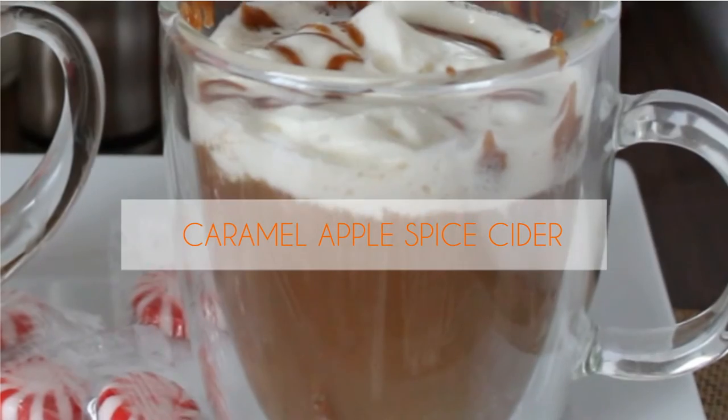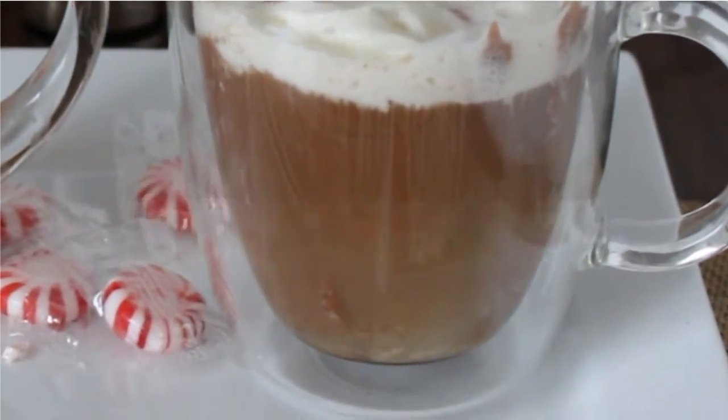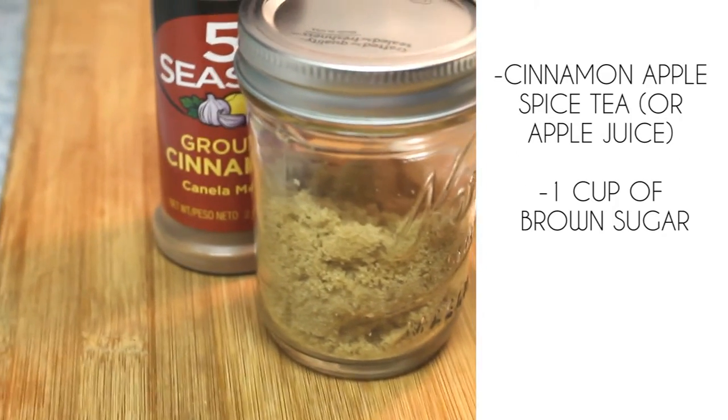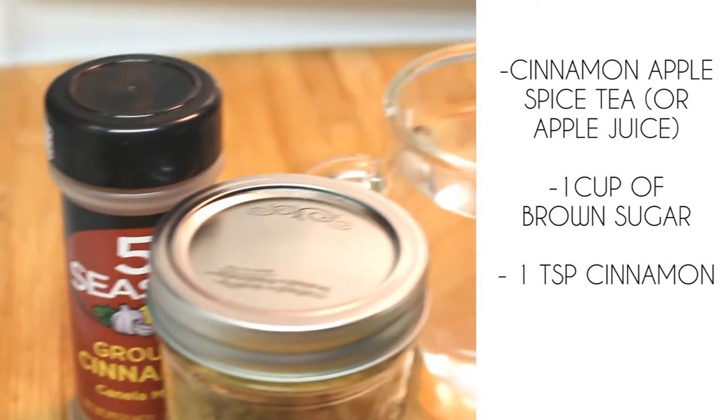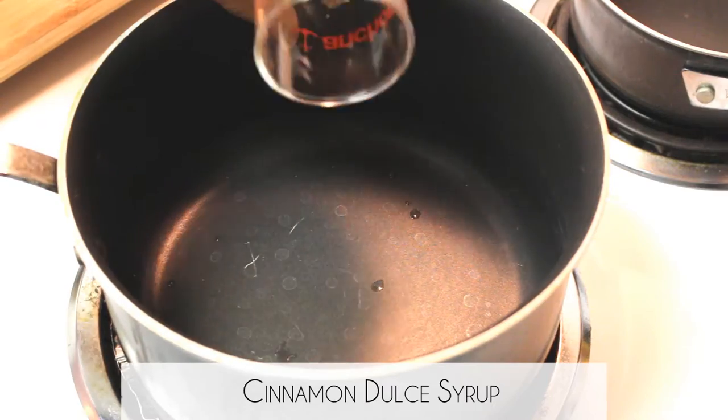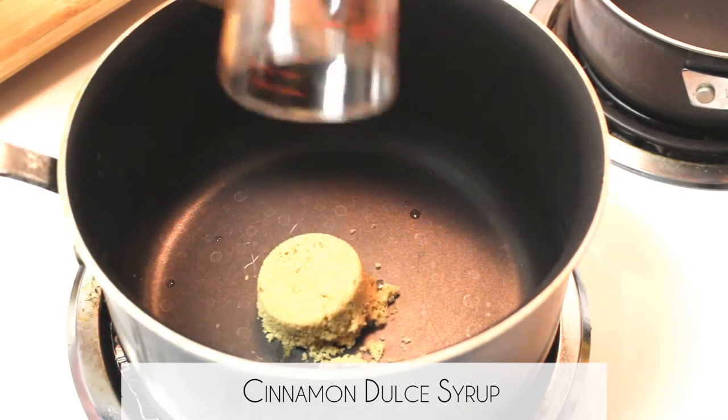One of my all-time absolute favorites is the Caramel Apple Spice Cider. It's super simple to make. You're gonna need cinnamon apple spice tea or regular apple juice, brown sugar, and cinnamon and water.